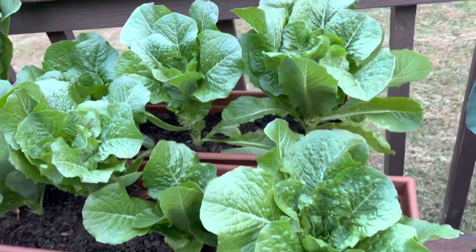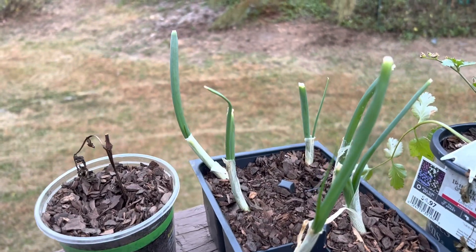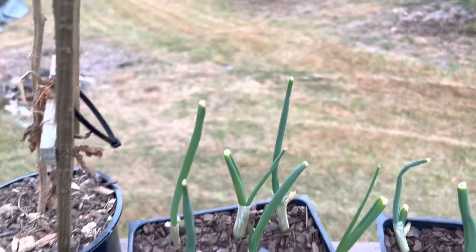I harvest off these a lot as well — you can tell by the bottom. You take them from the bottom and it'll keep producing. These were onions that I used in a dish; I cut the green off, used it, then took the bottom part and stuck it in a pot and they grow right back. So you always have onions doing it that way.